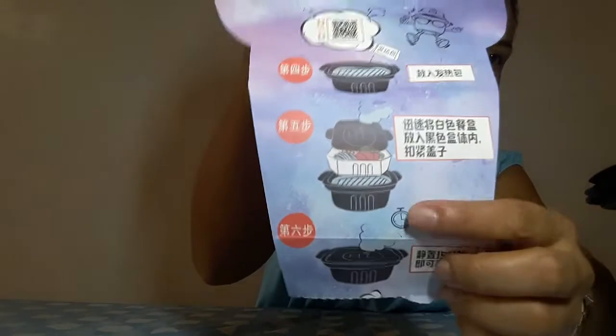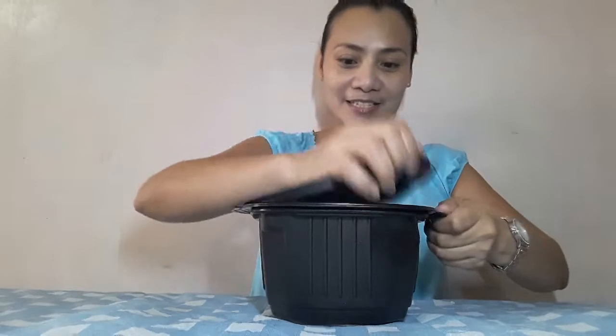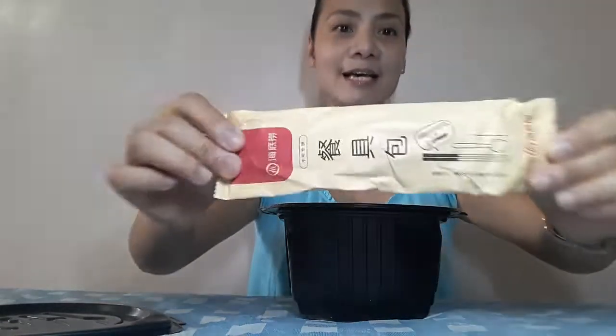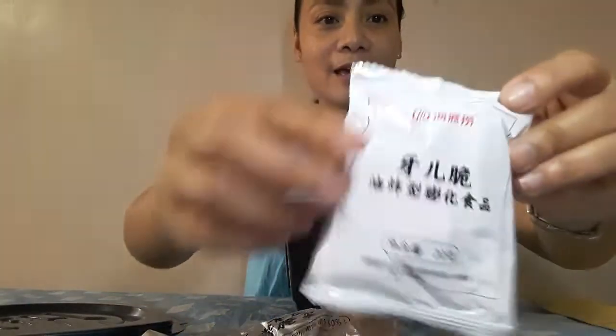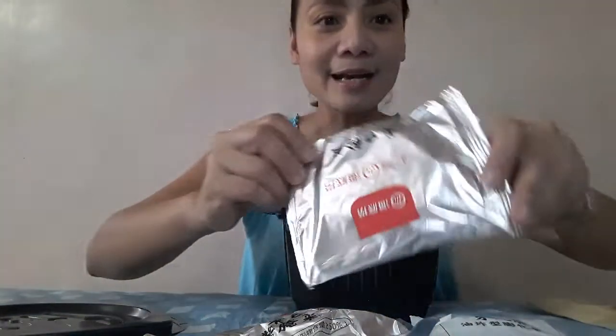So according to the instructions, it has a timer, then it will boil and steam on its own — wow! Let's open everything and see what's inside. There's the chopsticks and a spoon — ready! And these are probably the ingredients. That's what we'll be cooking.